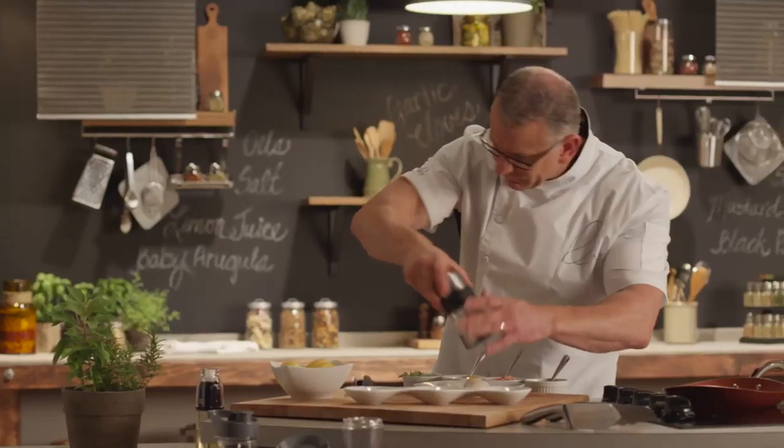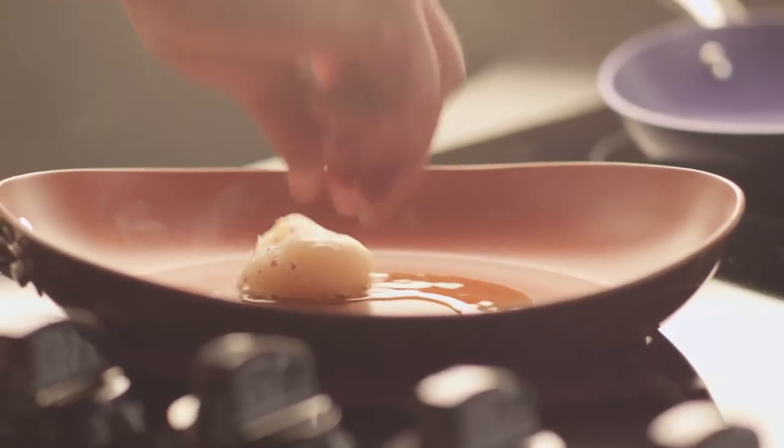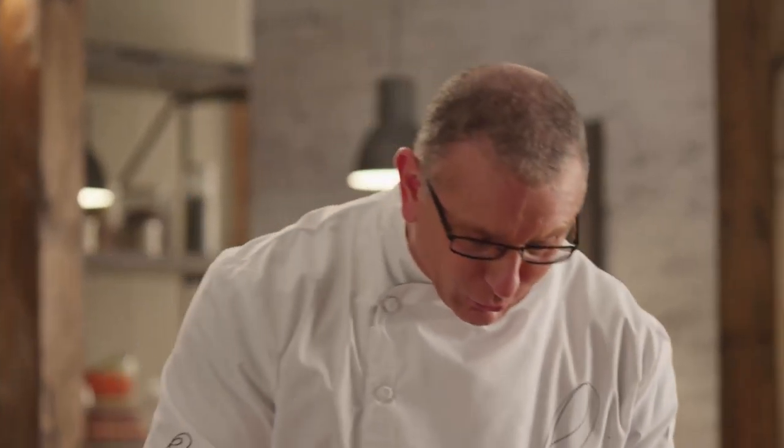A little salt and pepper. Pan hot. Do you hear that noise? That's the noise you want to hear — it's called sizzle. That means the pan's hot and we are cooking.